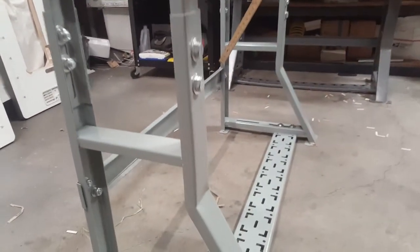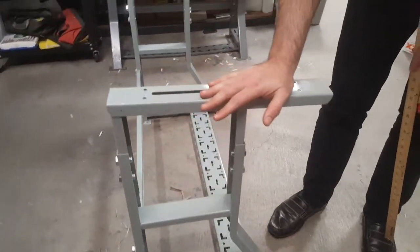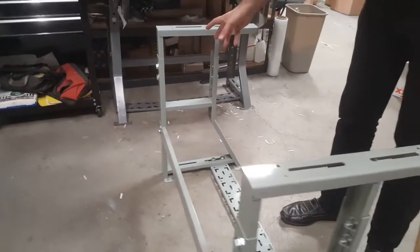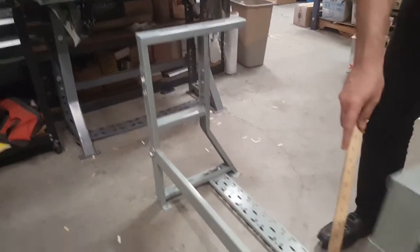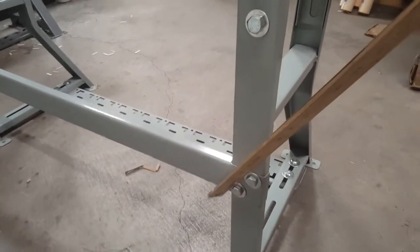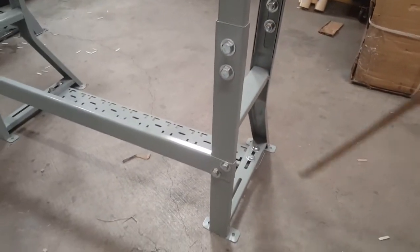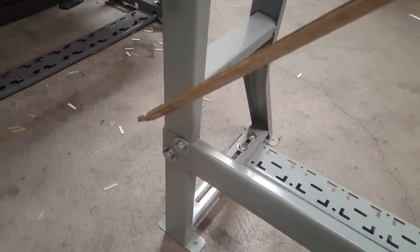All you have to do when you want to assemble this: put one K-leg down to the left, put the other one to the right. You don't need to adjust any other screws — just go ahead and put the bar first in the back. All the holes are pre-drilled, so you're not going to make any mistakes. You won't put screws in the wrong side.